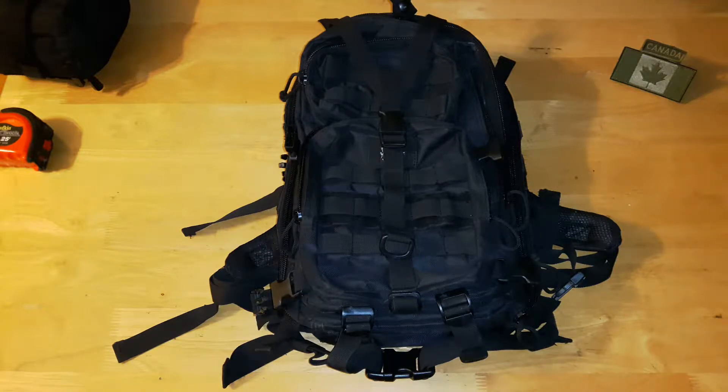I picked one up and I was using it for work. I've had it for two summers now and it's one of my favorite bags. If you look at any of my other reviews, like my Condor Fuel bag, there are some things I liked and didn't like about it. This one has a lot of the features that were missing on that bag that I love about this bag.